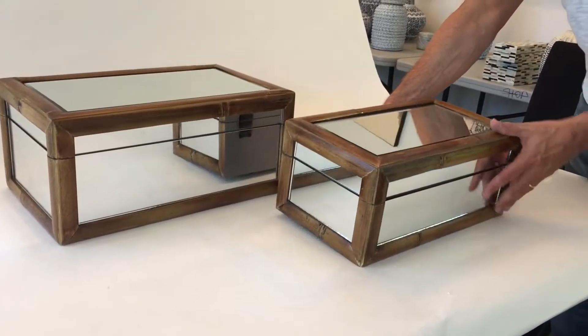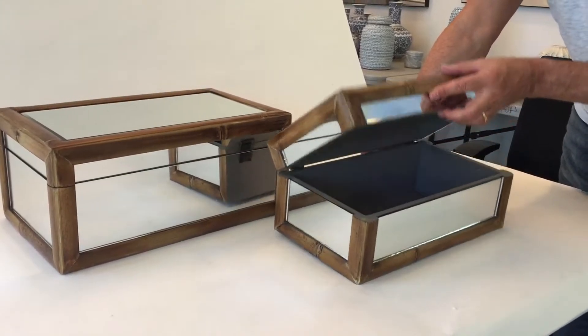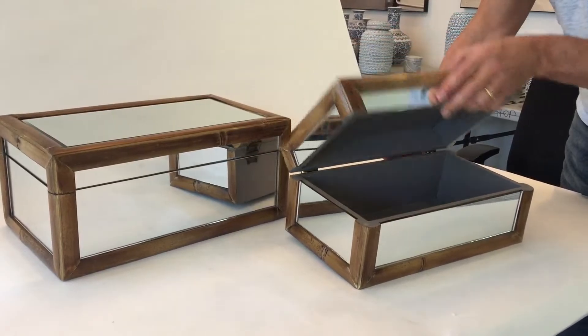Here we have a set of two chests. They're done in bamboo and mirror. They open up with a very simple inside.